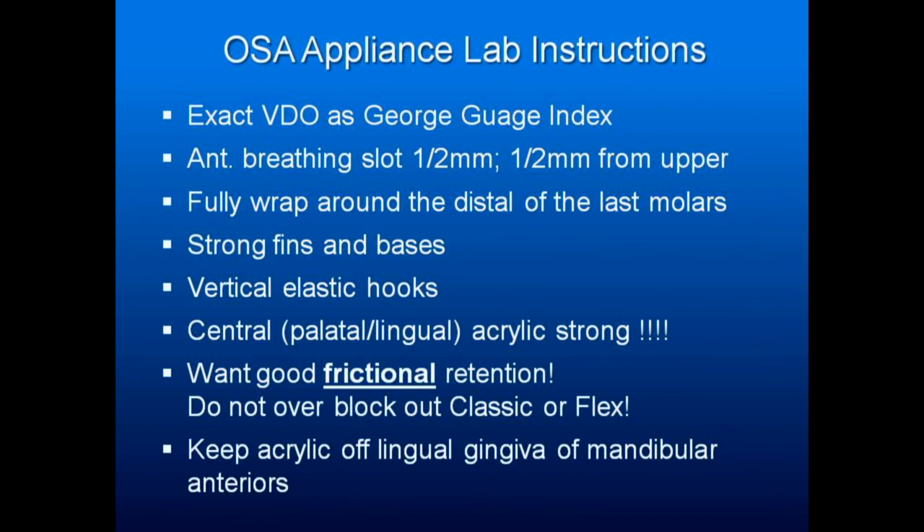Strong fins and bases — strong whatever your construction is — you don't want them breaking. You lose your profit when these things break. You want vertical elastic hooks because some patients say they're doing great but their mouth falls open — you need to hold them closed without making a new appliance. You want strong structural acrylic and good frictional retention. Tell the lab not to overly block out the teeth, and keep acrylic off the lingual gingiva of the mandibular anteriors because you're pushing those lower teeth forward — if they move you'll compress the gingiva and cause necrosis. Rely on frictional retention from the acrylic rather than clasps — the more you grab the teeth with ball clasps, the more the teeth space, super-erupt, and move.